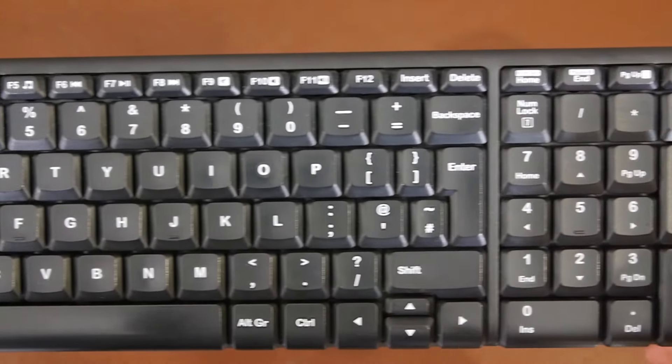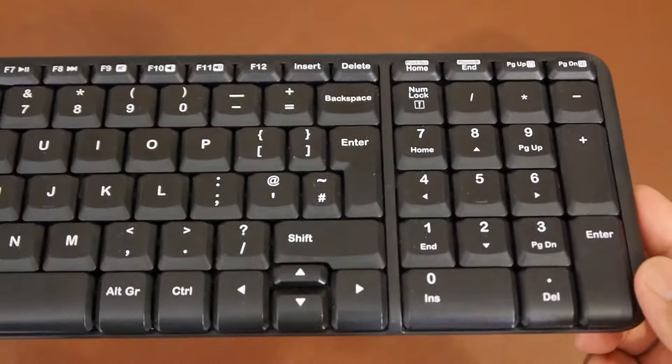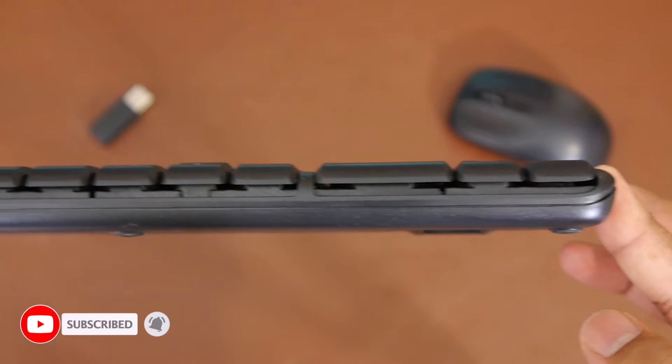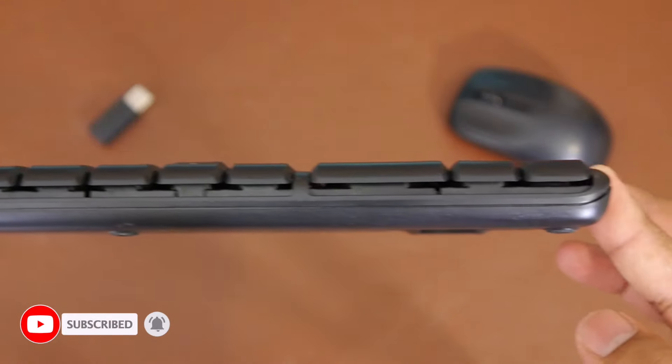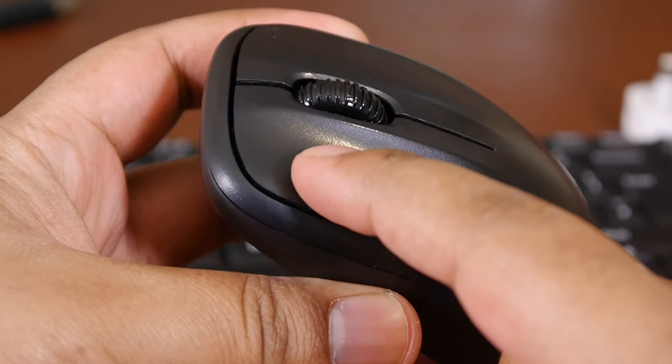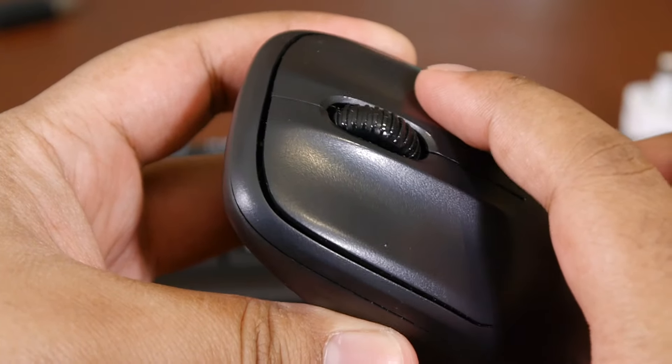I haven't tried it at 10 meters but 5 meters and 16 feet is perfectly fine for me. There are batteries that are made to last — you can have the keyboard running for 24 months and 5 months on the mouse. It also has an intelligent sleep mode where if you don't use your mouse it'll go to sleep and reactivate once there's movement on the mouse or you press a key on the keyboard.